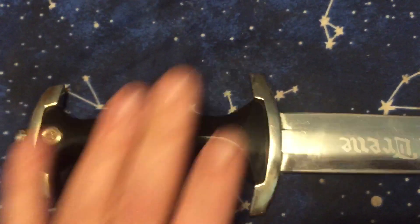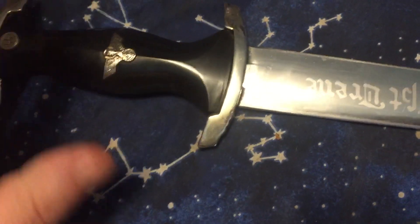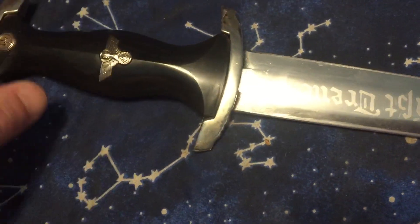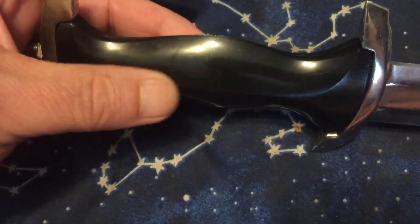I always kind of liked the style of this dagger. I saw one a long time ago in a medieval book and thought the style was pretty cool, though that one was a lot fancier than something like this. It's just a plastic grip.